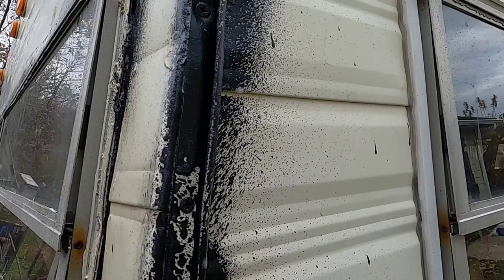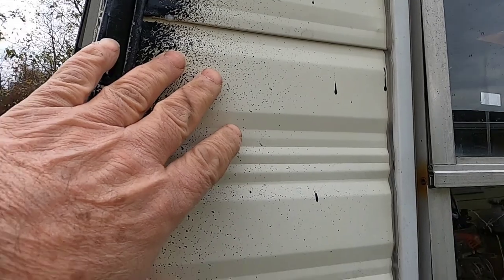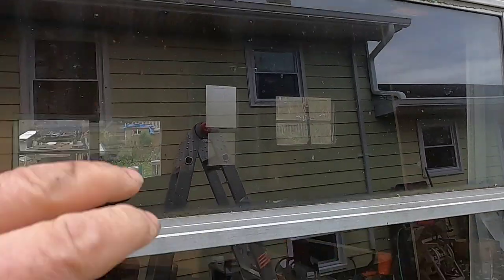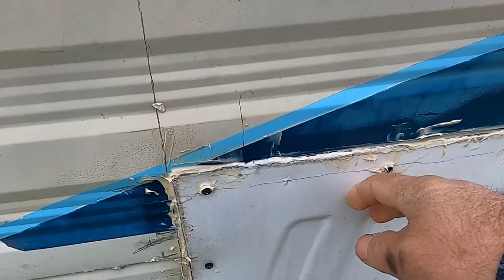I went around every one of the windows. By the way, we had some heavy rains this week and not a drop of water was on the inside. So I was able to finish paneling it off. All around these windows there's a layer of clear Flex Seal.